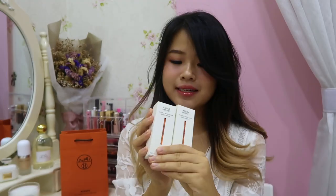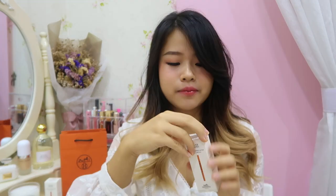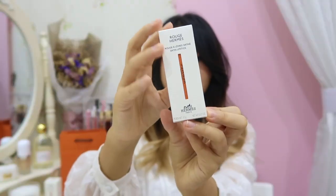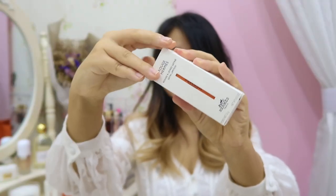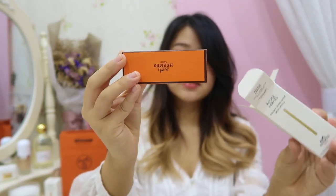Let's move on to opening the Hermès lipstick. I'll start with number 33, the Orange Boyd — I'm not very sure if it's pronounced this way, so if not please pardon me. It has a white encasing, and inside is their signature orange box.